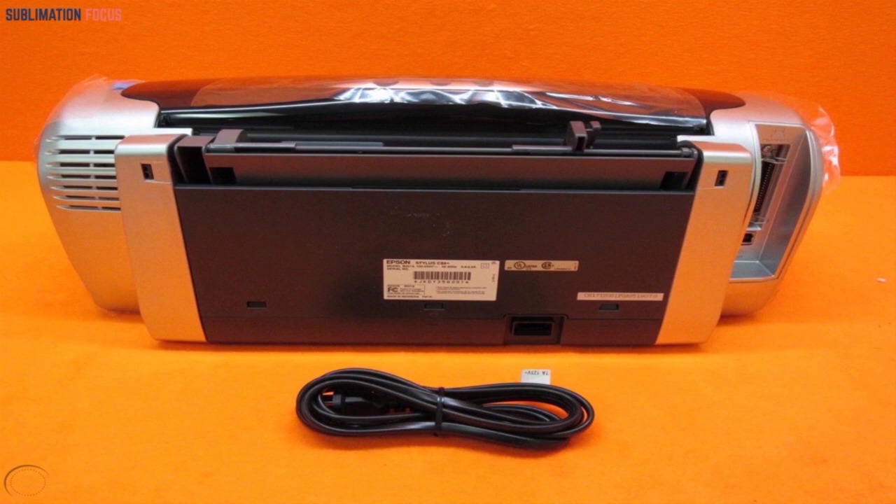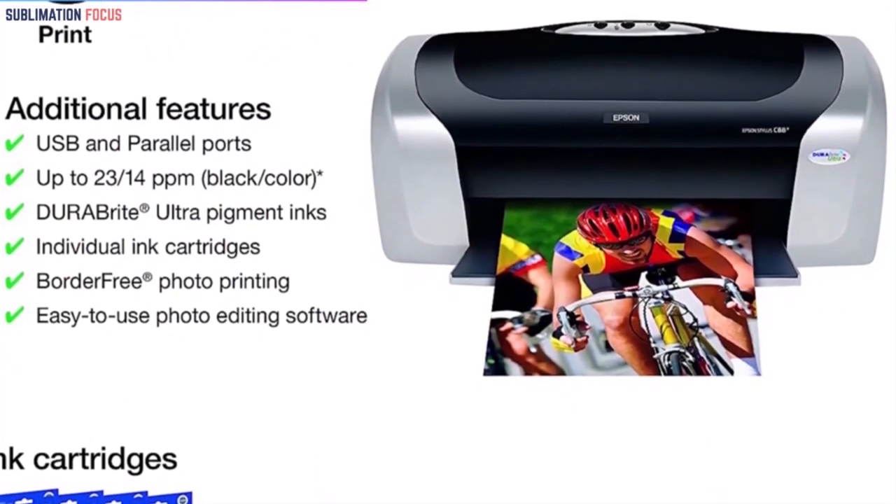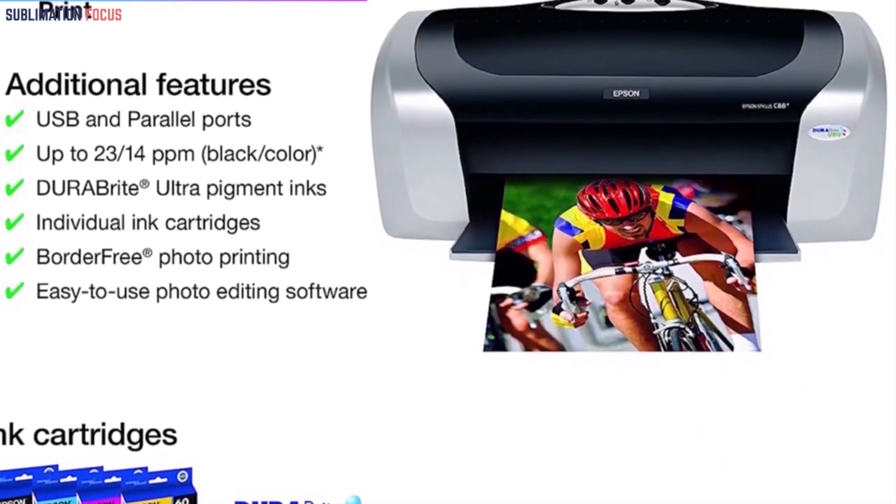The Epson C88 Plus is easy to operate and requires minimal effort and requirements to work. It is designed with great structure and details to provide the users with the best experience of printing.